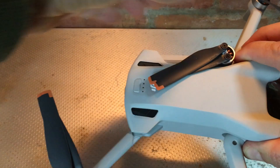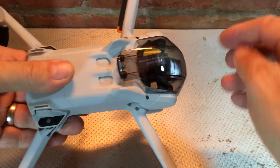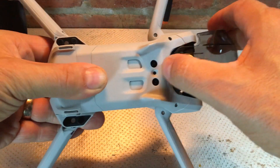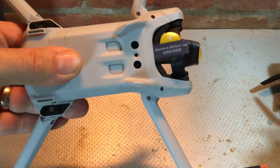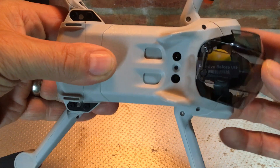The back ones fold out like so. There's also a lens cover on the bottom — you simply pull on this tab here to release the lens cover to get it ready for flight.